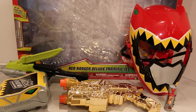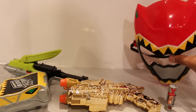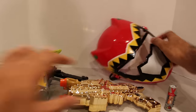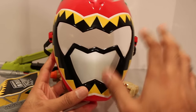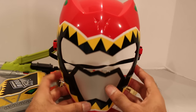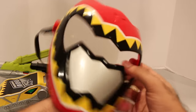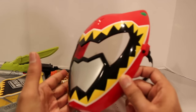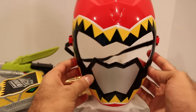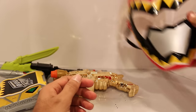Alright, so I have the Red Ranger Deluxe Training Set out of the box. Here are all of the contents. Let's move this giant box out of the way. First things first, let's take a quick look at the actual mask. I will wear the mask a little while later in this video so you'll get a feel for it. Pretty basic, but looks cool. I do love the design of the helmets they have for this season. I'm sure kids will love to dress up as the Red Ranger and wear the mask — definitely a lot of fun.